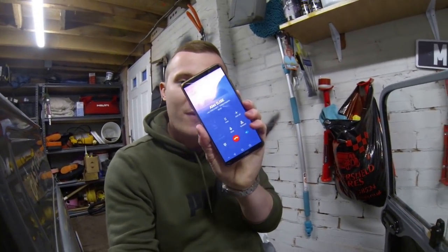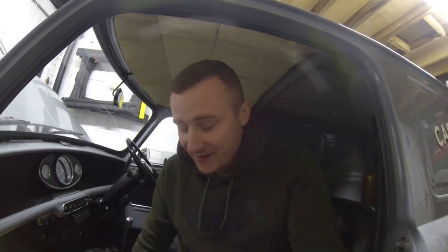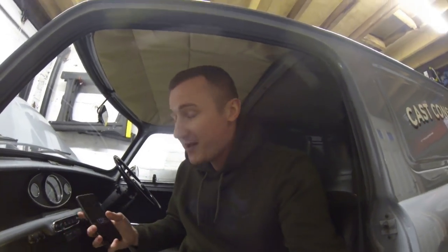Ladies and gentlemen, interruptions aside — as you can see, Mr. DJC rang me, how very rude of him when I'm trying to do a YouTube video.